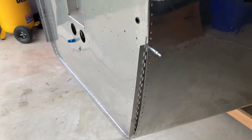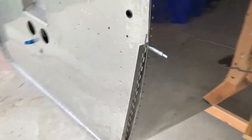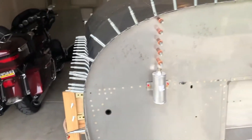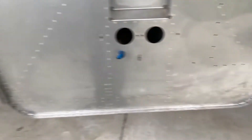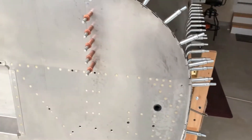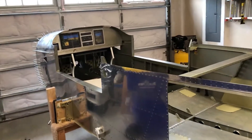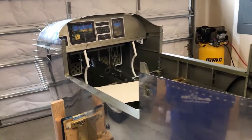I started working on the cowling attach. I've got everything prepped — there's a shim in here on both sides — and I'm getting ready to drill it out. I'll give everyone an update as I go through this. Hi everybody, Sunday November 1st.